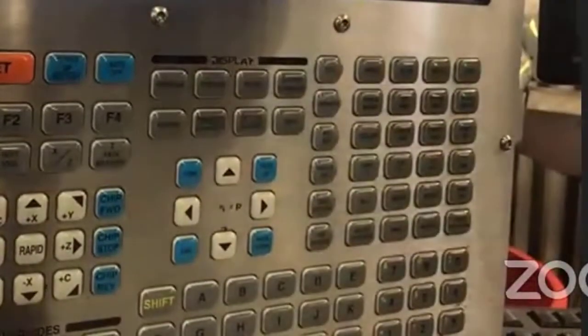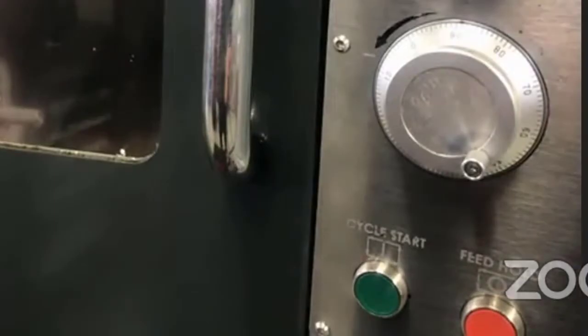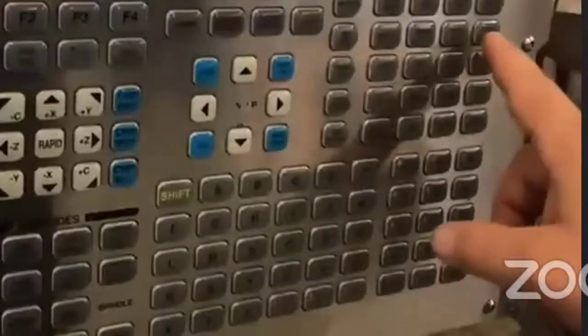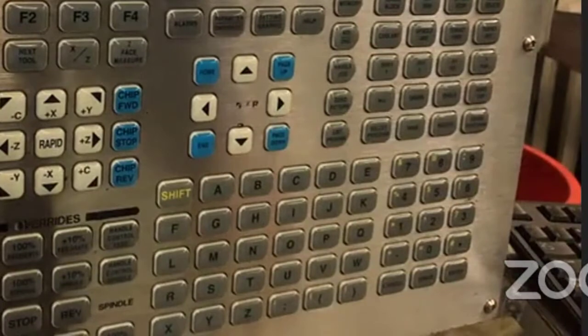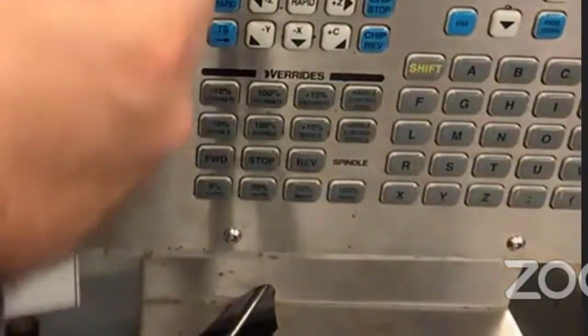The other tool we're using is tool 10. I'm going to close the door, move back to the home position to change tools. Just like in the mill, I tell it the tool number — I want tool 10 — make sure I'm in MDI mode, and do turret forward or turret reverse. It changes to tool 10. Now I'm going to handle jog tool 10 over next to the part.